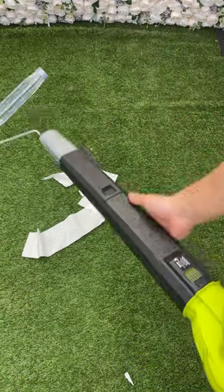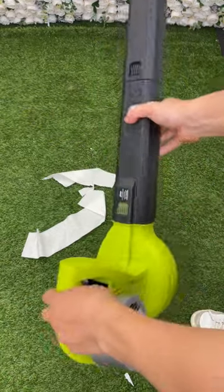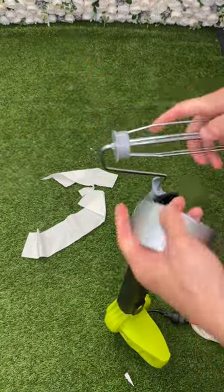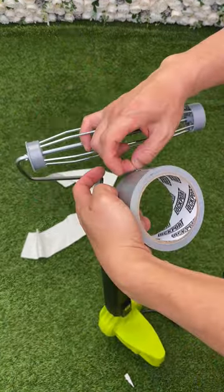Here we go, what we have here guys — a little leaf blower and a paint roller, and we're about to go ham. So let me explain why I put a paint roller onto a leaf blower.